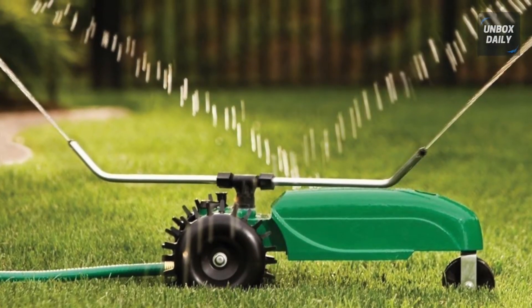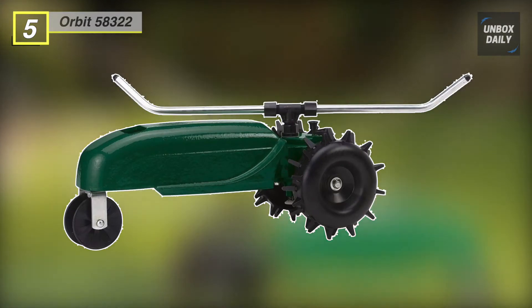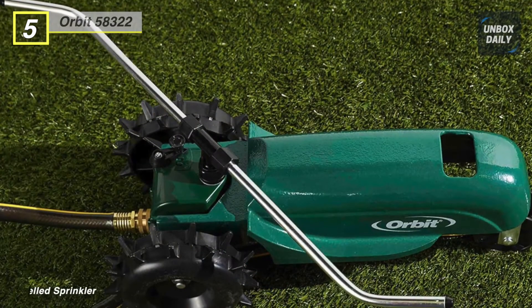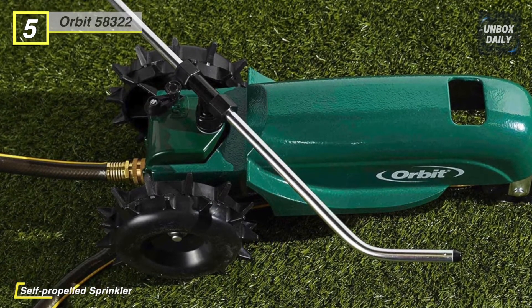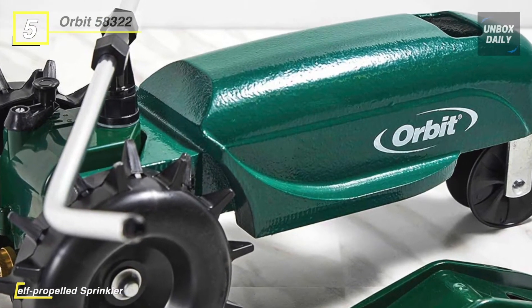The Orbit 58322 Traveling Sprinkler is a self-propelled sprinkler that uses water pressure to move along a hose path that you set to create your personalized watering system. This sprinkler is compatible with a 5/8-inch hose and can traverse up to 200 feet. The body is made of cast iron, perfect for weighing the sprinkler down and ensuring it travels along the hose path without stalling.